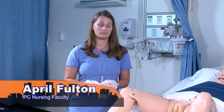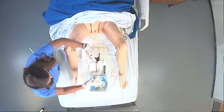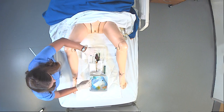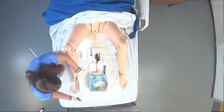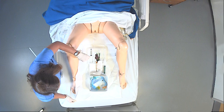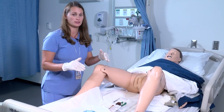Next I'm going to show you some common mistakes made when placing a Foley catheter and ways to avoid contamination. First I want to point out our sterile field. We have two drapes down and the biggest thing is you want to make sure that you maintain sterility of these drapes. You have a one-inch border which you can use to touch and adjust your drape if you need to, but you want to avoid moving it as much as possible.